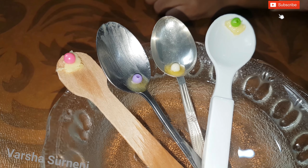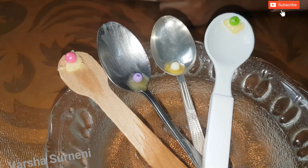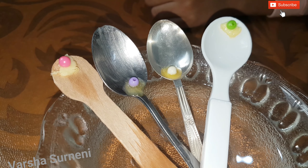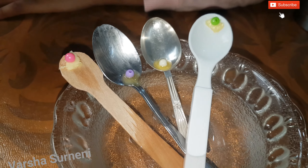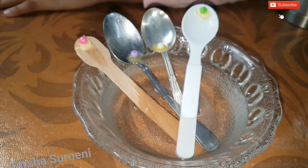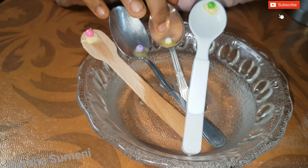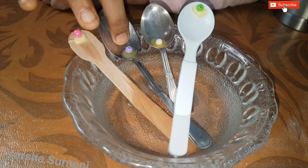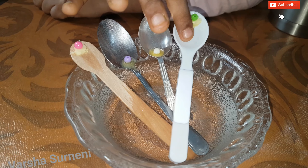The transfer of heat from a heat source to an object is the basic heat conduction. The observation of this experiment is: the bead on the silver spoon rolled fast, the bead on the steel spoon rolled later, and the butter on the wooden spoon melted a very little but the bead didn't move. So silver conducts heat better than steel, steel conducts heat better than wood, and wood conducts heat better than plastic.